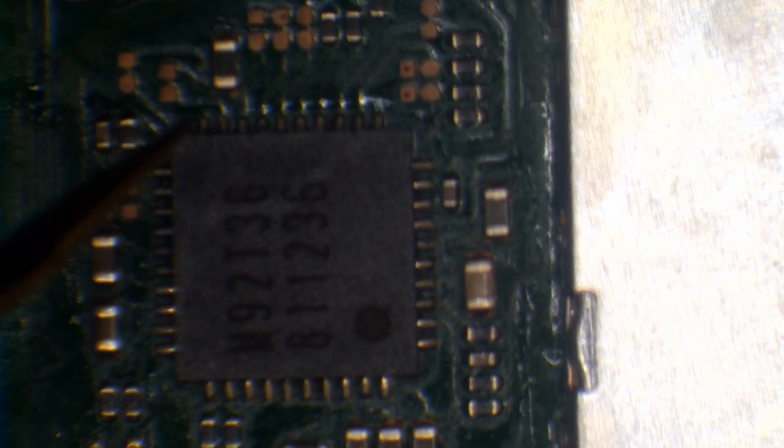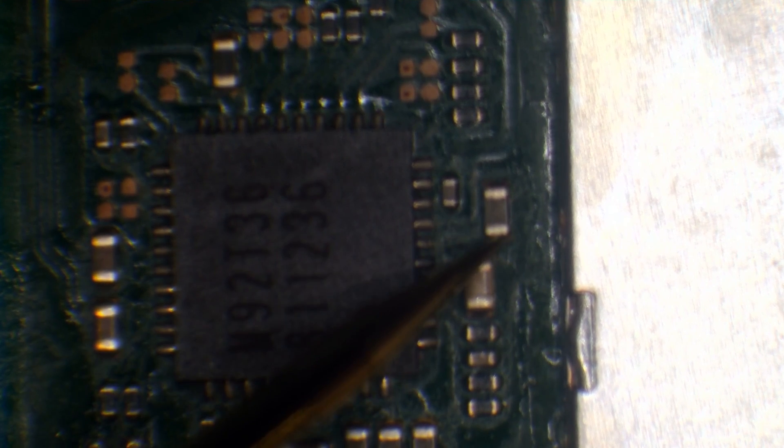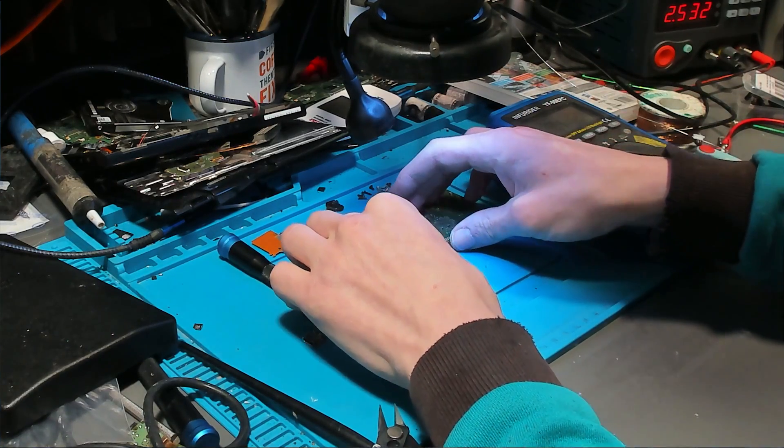Moving on to the M92T36, we check in continuity mode on these capacitors to make sure there are no shorts. Unfortunately, we found a short on this capacitor right here. That means we've either got an issue with the M92T36 or an issue with the P13 USB, which is on the back of the board just above the port. As you can see, that capacitor is shorted.